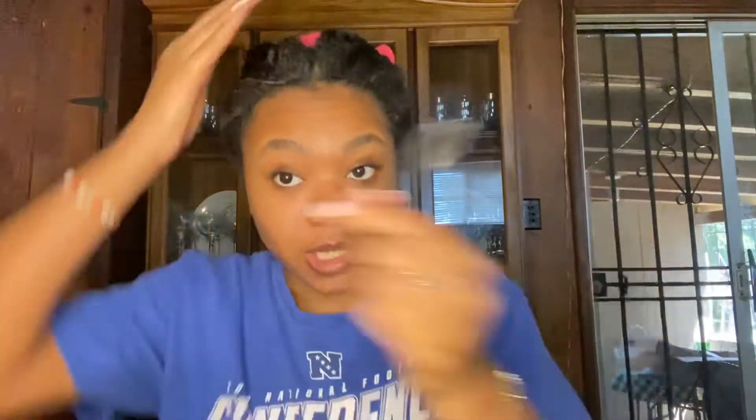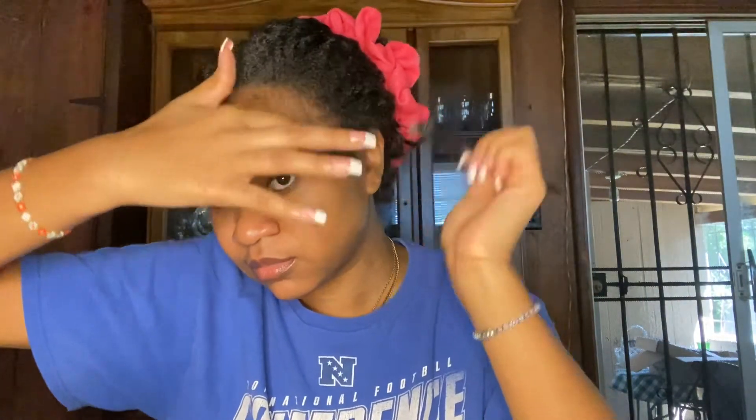With your brush — take your edge brush, any kind of edge brush, it doesn't matter. The coarser the better. You do want to make sure you're cleaning your edge brushes at some point though. My edges are already kind of out because I did this the other day and didn't have to lay them down again, so what you want to do is just brush out your edges.